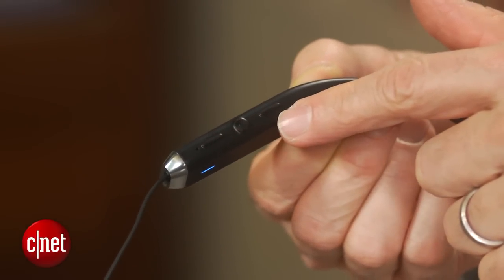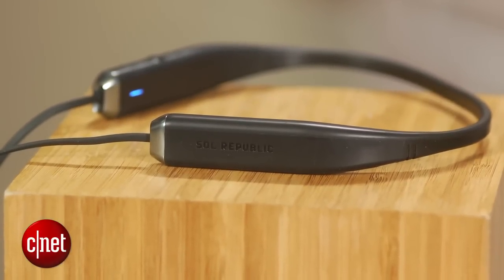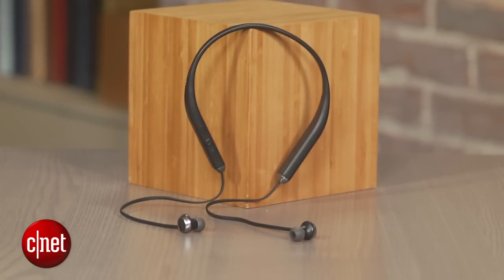I thought the sound quality was quite good for a Bluetooth headphone. I put it up against LG's Tone HBS 800, which lists for $100 but costs around $65 online. The Shadow Wireless offered fuller, more detailed sound with deeper, better-defined bass. It clearly sounded better.